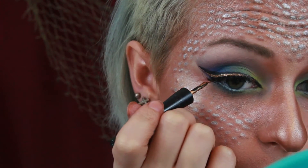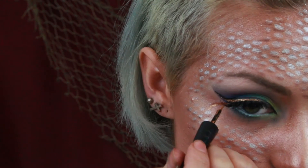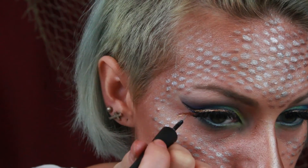For my lips I'm filling them in with a bronze lipstick then tapping on the same champagne shadow I used as a highlighter. On the very center of my lips I'm tapping on some green shadow for a nice gradient effect. Back to my eyes I'm using a gold liquid liner and doing almost a reverse wing, then two more smaller lines branching off from that. Then with a silver liquid liner I'm highlighting each line.